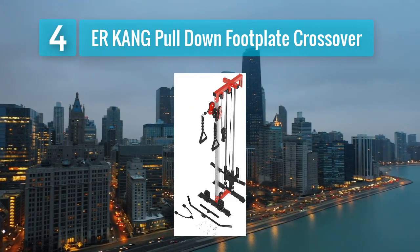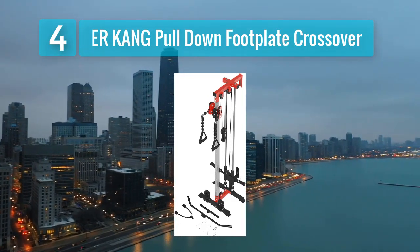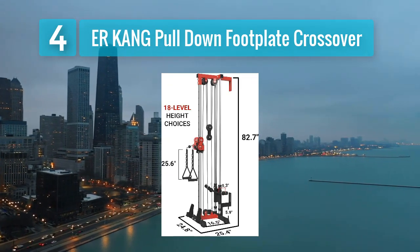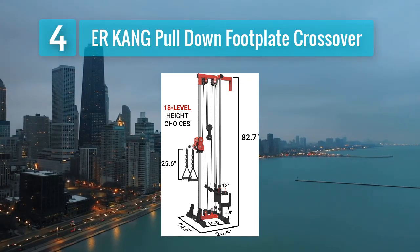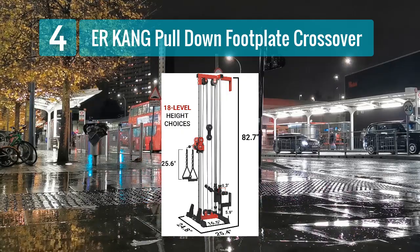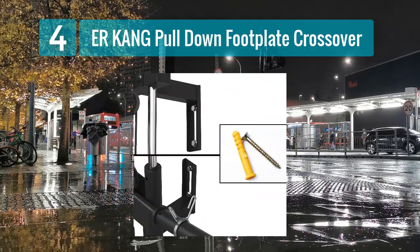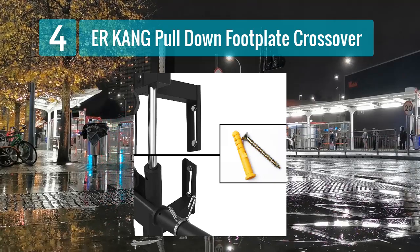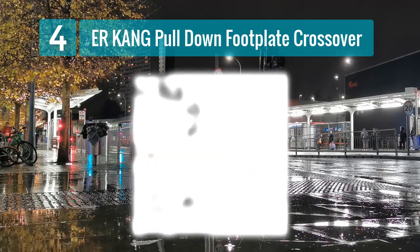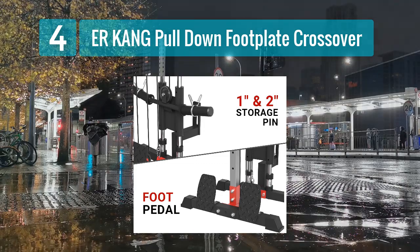Coming in at number 4: Aircom Pull-Down Foot Plate Crossover. The Aircom Pull-Down Foot Plate Crossover is an innovative addition to your home gym setup. It combines lat pull-down and crossover exercises into one machine, allowing you to work on your upper body from different angles. This versatility makes it a great option for those who want to target multiple muscle groups. Key features: high and low pulley systems, crossover function, adjustable weight resistance, and durable steel construction.